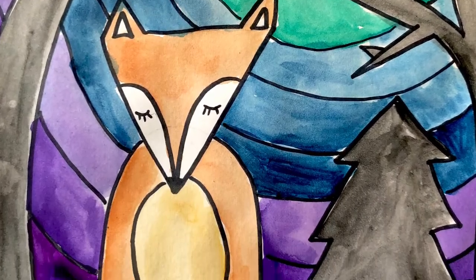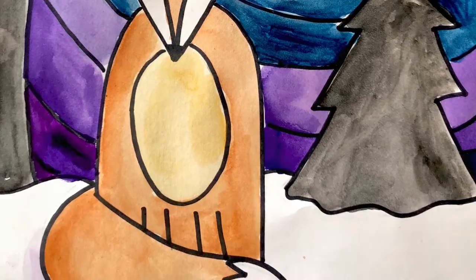Hello friends! Today we're gonna be making this winter fox. Let's go ahead and get started.